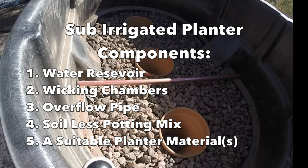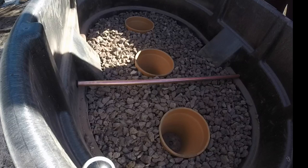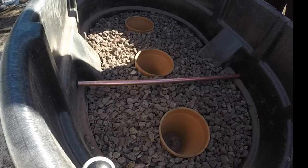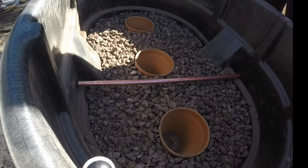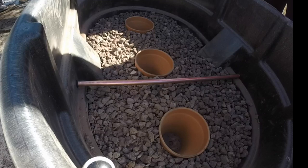What I'm doing here is setting up a water reservoir, which is made up of lava rock. I use clay pots for my wicking chambers and a three-quarter inch copper tube for my overflow tube. I use a three-quarter inch uni-seal to make that a watertight fit so there's no leaking.